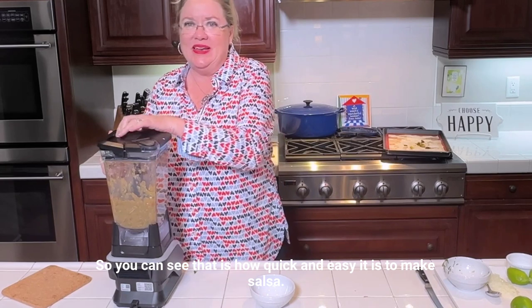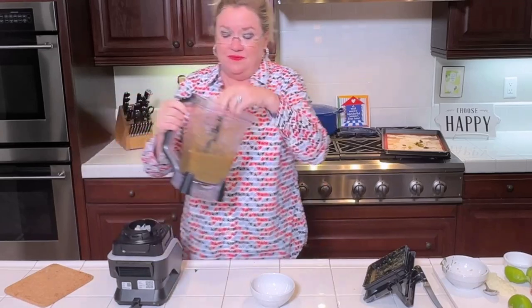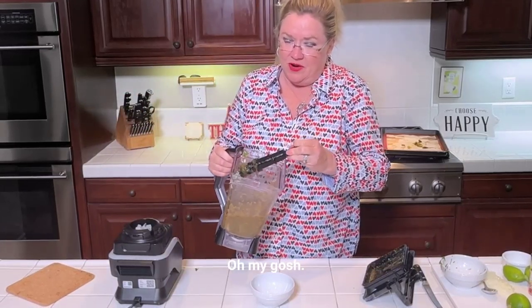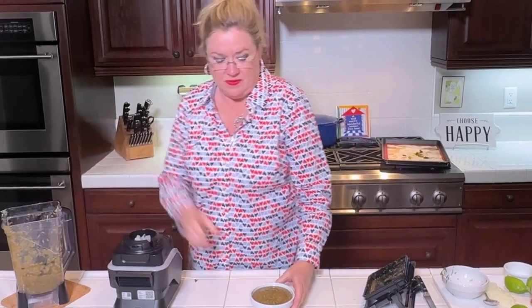You can see how quick and easy it is to make salsa. Just roast the veggies, throw them in, give it a little blend, and you're ready to go. It smells delicious — look at that. Ready to go, delicious, fresh, homemade salsa. Enjoy! Thanks for watching. We'll see you next time on Hostess Coach with all your hostess tips and tricks for entertaining and yummy homemade food.